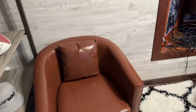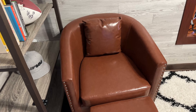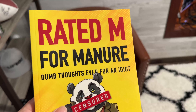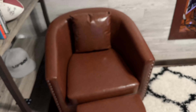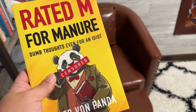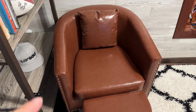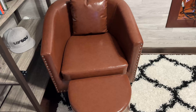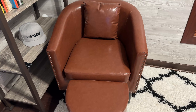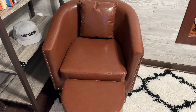I wanted something with a little bit of color in this room. I already have some brown trim, so it matches that — I didn't want to go gray and have everything look too sterile. So now when I need to watch something or read something, like my book 'Rated M for Manure' — available on Amazon, link in the description — I can sit down and enjoy it. If you want to sit down in style and add a little class to a small space in your home or office, I think a chair like this would be great. It's 200 bucks, so it's pretty cheap, and it came very quickly. I will put a link to this chair in the description below. Peter Von Panda, out!